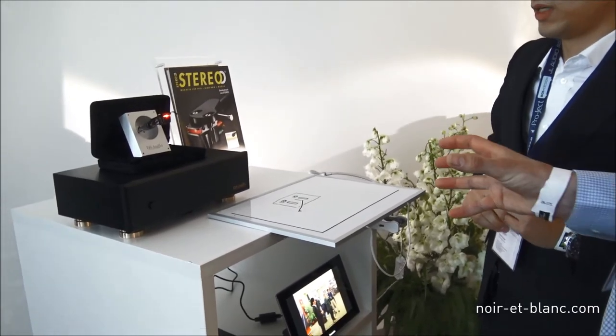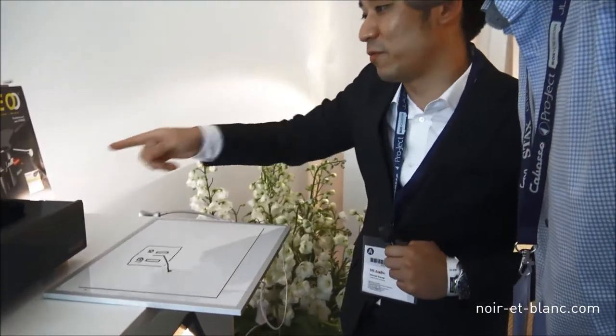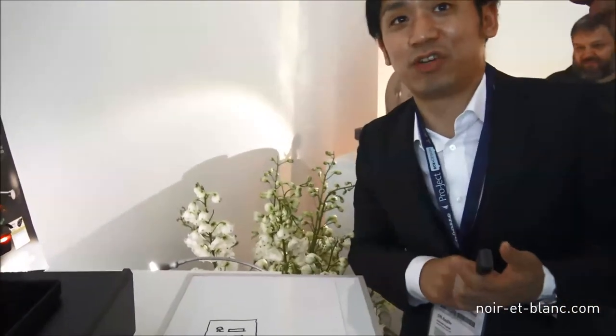What kind of retail price are we talking about? The retail price is €8,800 in Germany — for both the cartridge and the equalizer together. You can buy the cartridge alone for €6,000 and the EQ for €6,000, but together it's €8,800. Not so expensive.